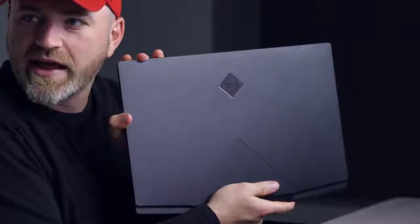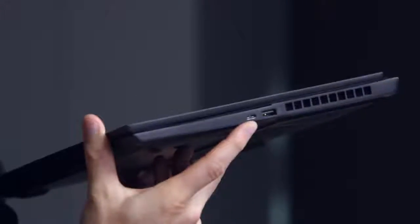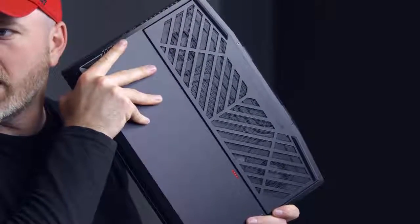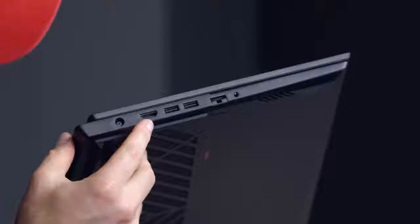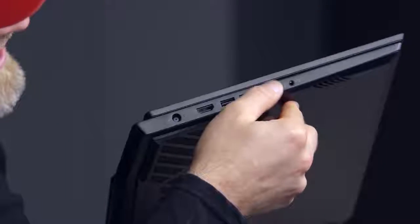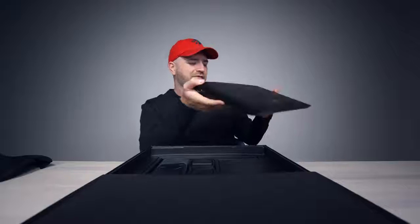I like the design — look at this, triangles going on. It's got a matte finish. You have a USB-A connector, Thunderbolt 3 in the form of USB Type-C. Giant grill on the bottom, my goodness. You can see a couple of fans there. A barrel-style power connector, full-size HDMI, two more USB-As. We have one of these extendable wired Ethernet connections and then a dedicated headphone jack as well.